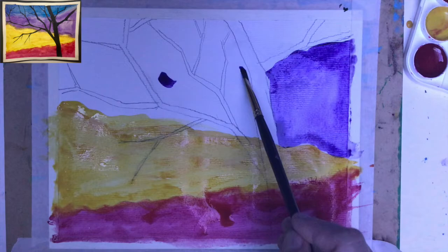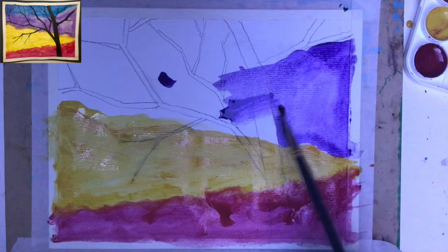I really like the effect. Do you see how bright the yellow becomes once we have the purple color placed next to it?